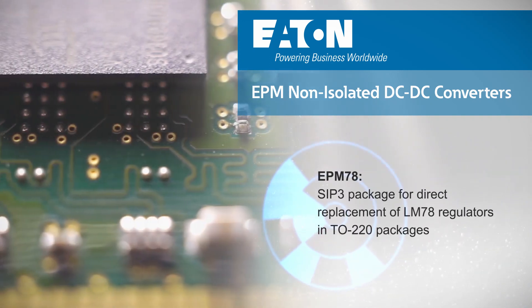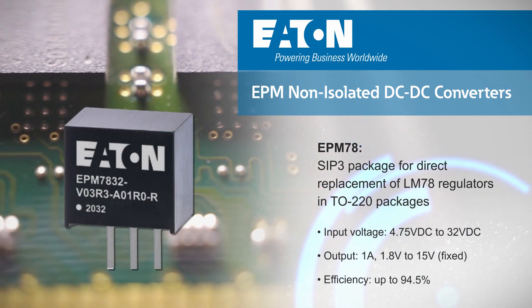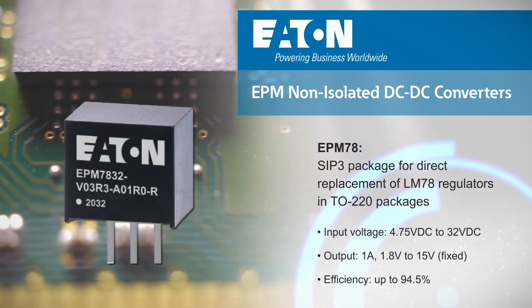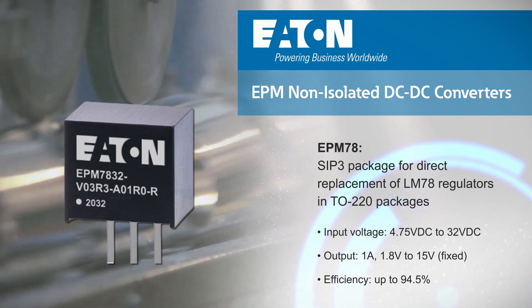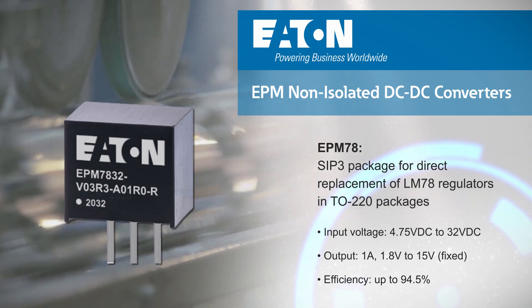The family includes the EPM78 and EPM12 converters. The EPM78 uses a SIP3 package and is designed as a direct replacement for inefficient LM78 linear regulators while balancing performance, design flexibility, and cost.